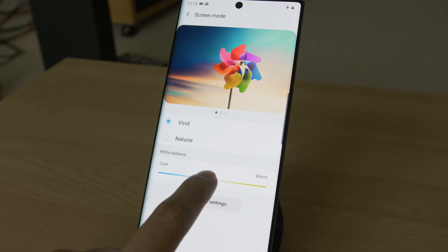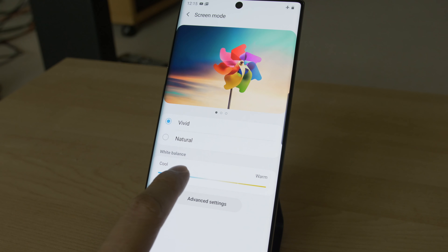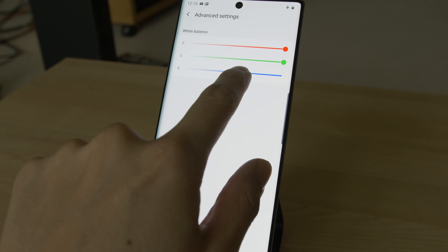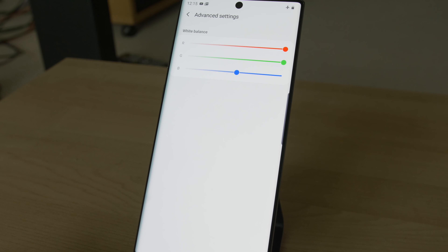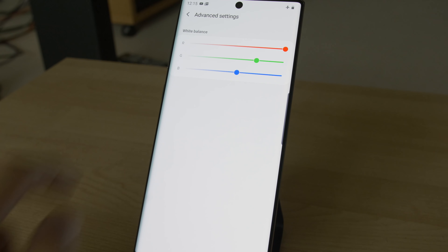Within vivid mode, you can adjust the white balance to make the color temperature cooler or warmer, and there's even a single-point RGB slider control. On our review unit, dropping blue by 5 ticks and green by 3 produced the most accurate grayscale. But since vivid mode uses an inaccurate, oversaturated color gamut for SDR content, we very much prefer to stick to natural mode.